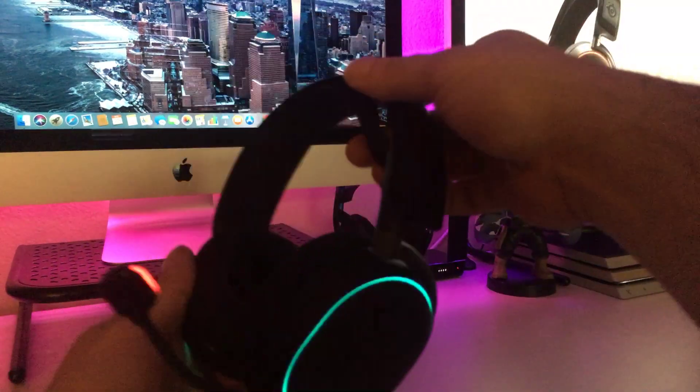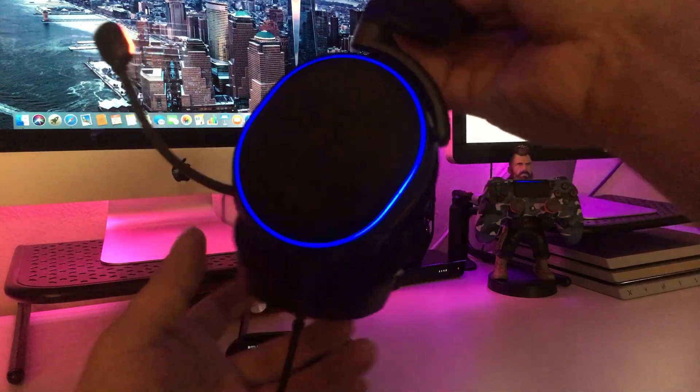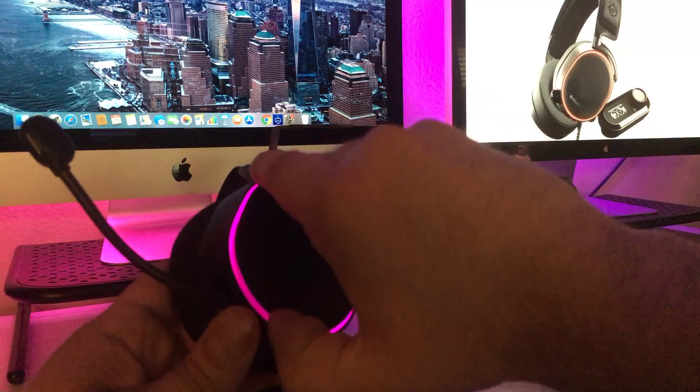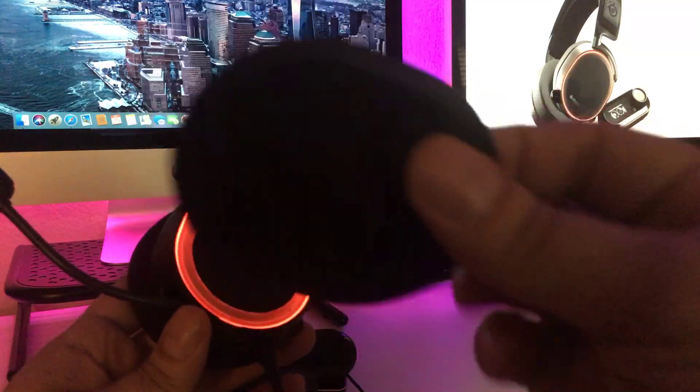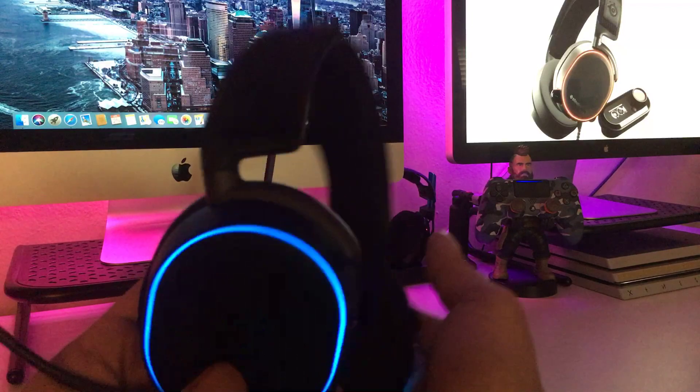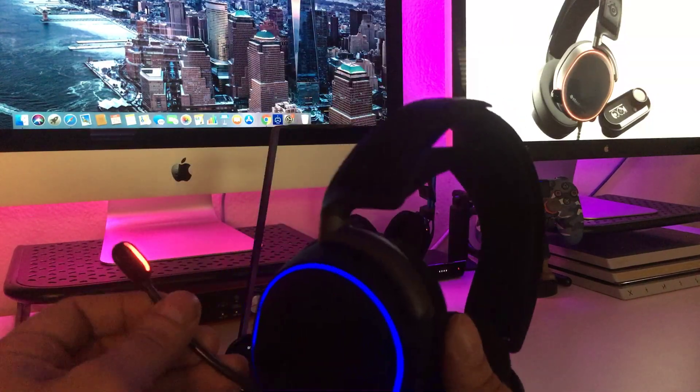Very comfortable guys, very lightweight. These ear cups right here actually come out — they're magnetized. So if you want to switch it up, Crypto's gonna give you the real on these products. Look at that magnet. The RGB lights are awesome. These headsets also come with a windscreen for the mic right here.